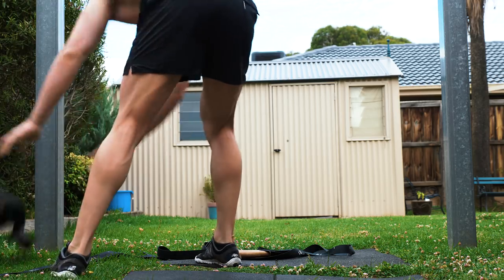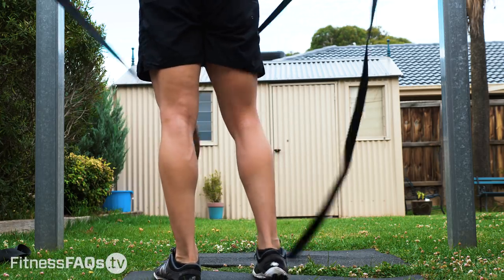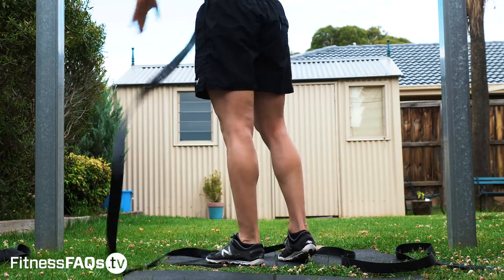Hey everyone, Daniel Vadnil here for Fitness FAQs. Today's video topic, we're going to be talking chest training with push-ups using our body weight and gymnastic rings.